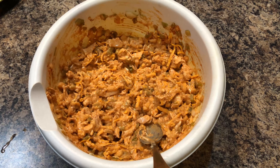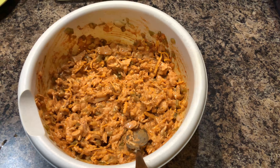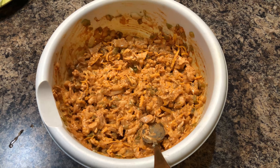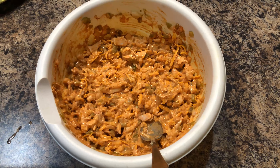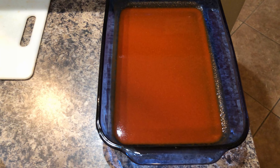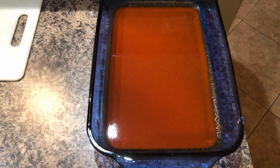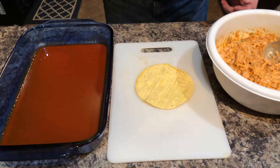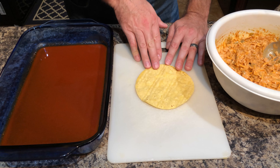We also have sour cream, salt, pepper, and about a quarter to half an onion depending on the size, and our chicken. Now let's get to cooking. So this is my mixture — it's the chicken, onions, salt, pepper, a couple tablespoons of sour cream, a little bit of enchilada sauce on the inside, and of course I forgot to add cheese to the ingredients list — so add cheese to it. This has basically all the ingredients mixed together. Over here is my pan. Put a little bit of enchilada sauce on the bottom so it doesn't stick.